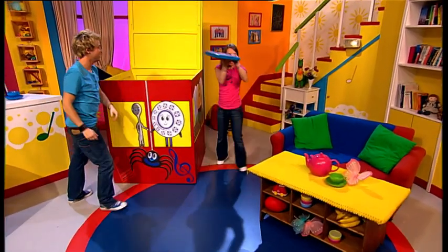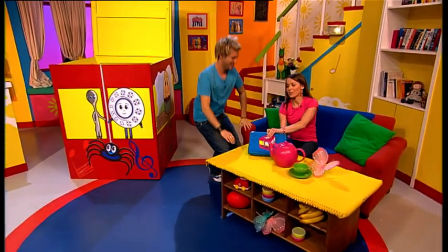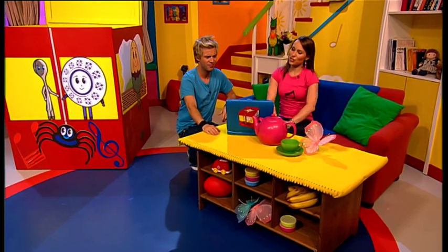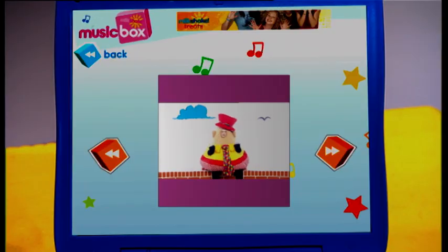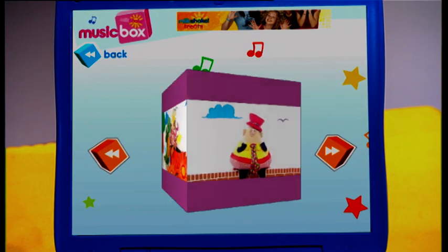Good idea, let's take a look! The Grand Old Duke of York doesn't row — he marches. And Humpty Dumpty, he sits on a wall — he doesn't row either. Oh, there's a boat ready to set sail! All aboard, join in — it's time to point and click!